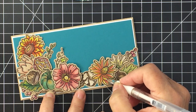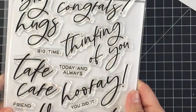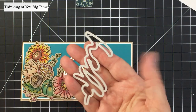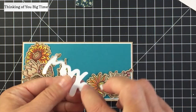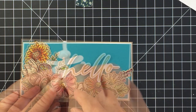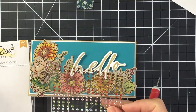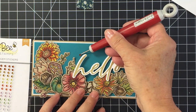Wherever there's a highlight in the coloring, I'm taking my gel pen and adding little dots of white gel pen just on a few highlight areas. This is the Thinking of You Big Time sentiment set from Honeybee — I love this set. I stamped the 'hello' with Versamark ink and used gold embossing powder to heat emboss it off camera, then die cut it with the coordinating die and adhered it down with foam adhesive. I love how elegant and lovely this looks.